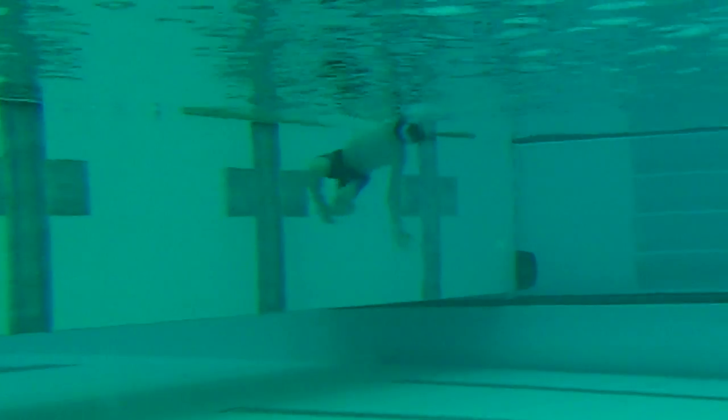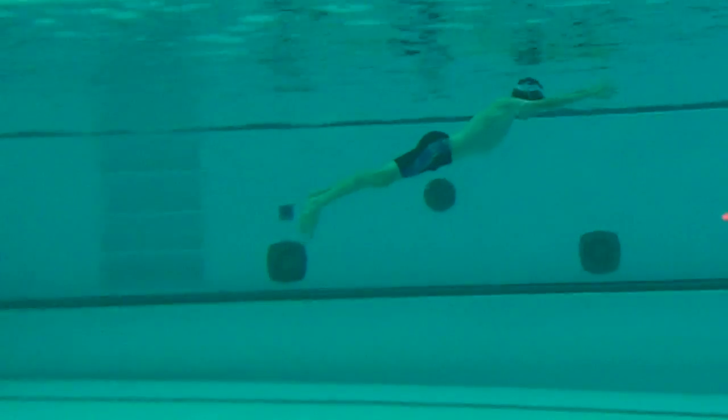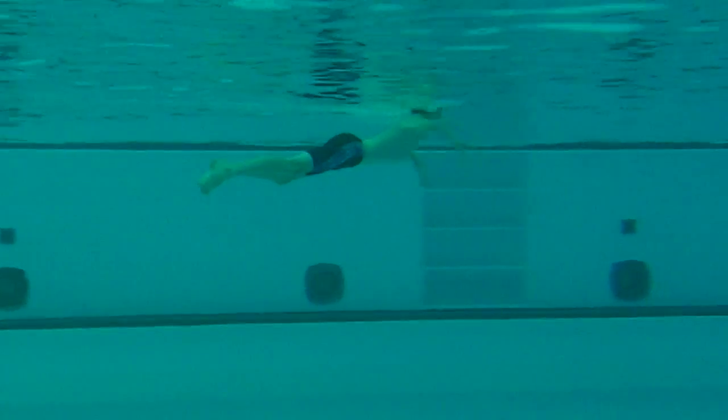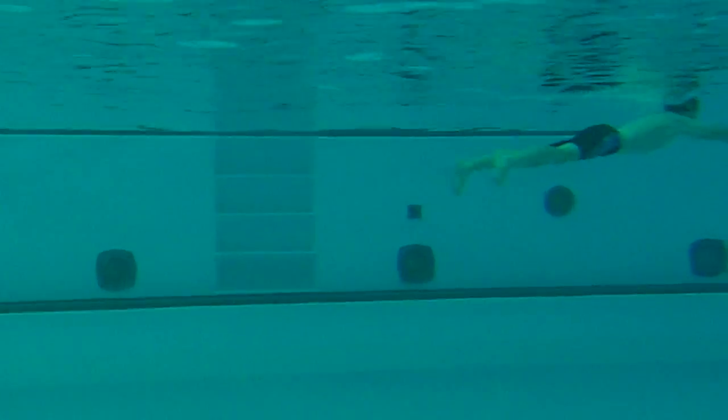Nice long reach, good smooth strokes, excellent two-hand touch coming off the turn. Body position — your head position's up; I see you looking straight ahead every time. And what happens then is the hips and body position will be diagonal, with the hips deeper than the shoulders, which is less efficient.